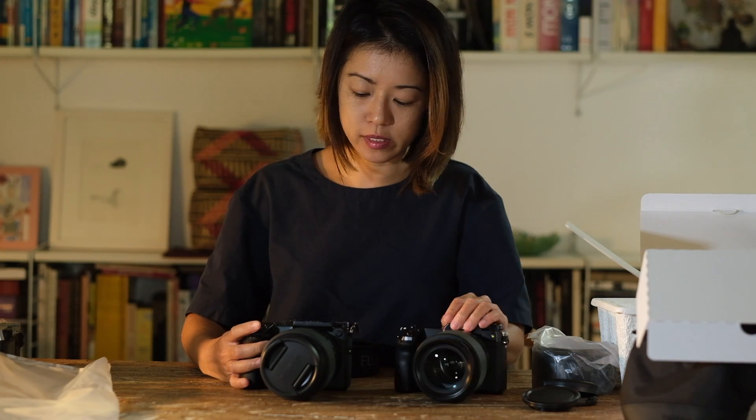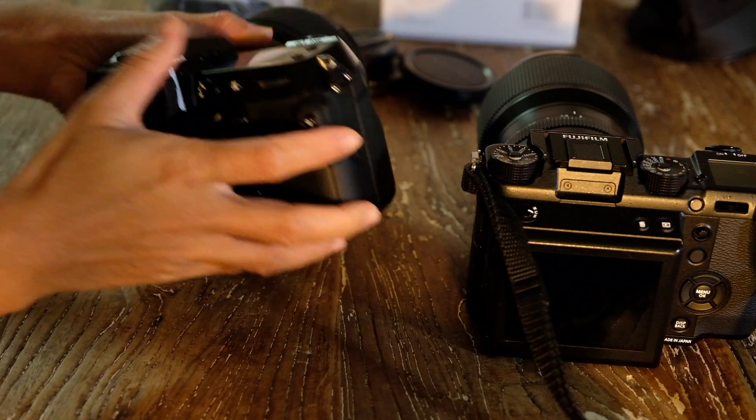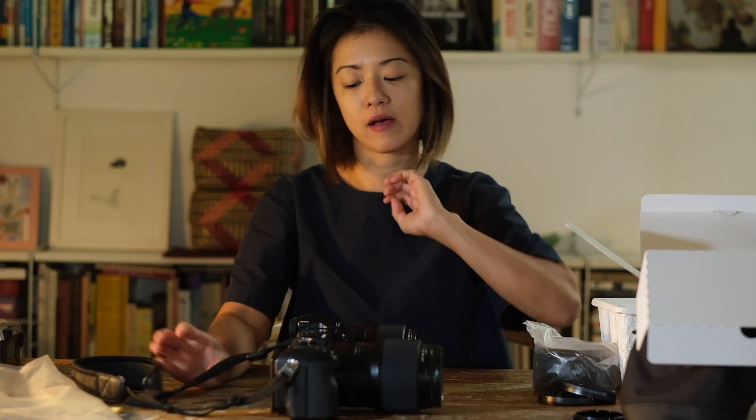This is the GFX 50S. I primarily use this for my commercial work. It's not much larger in size — the 100 and the 50 — and in terms of the grip as well, they're almost identical. So this is the very first GFX that I have, which I love dearly and which has been a very integral part of my work. I may consider getting the 100 after I return this — hopefully I won't. So this ends the review. I hope all of you have a good year and that you eventually get to head out to take some images.